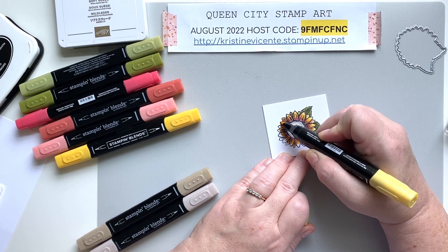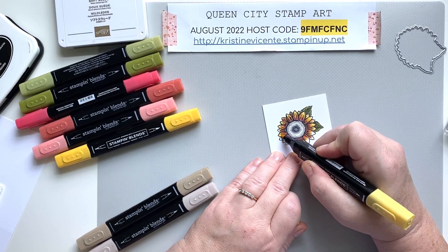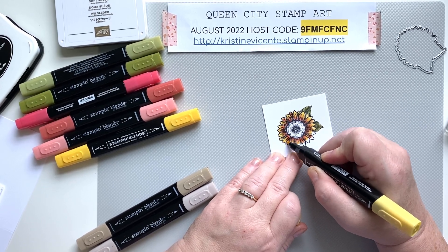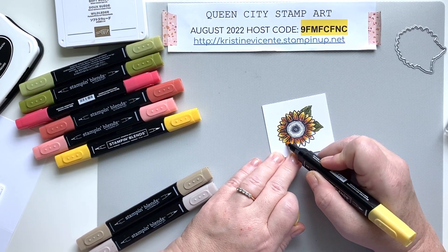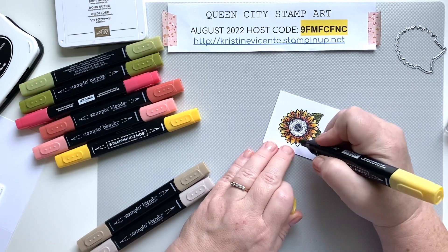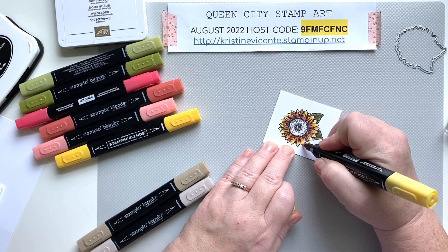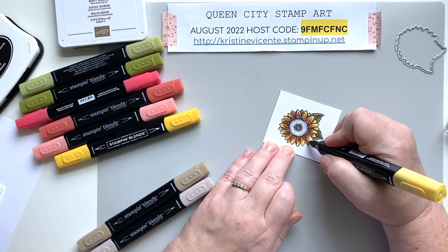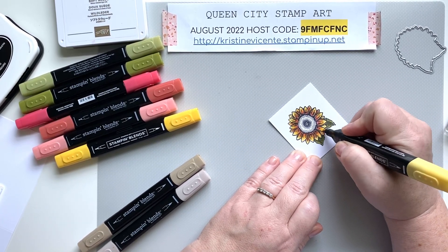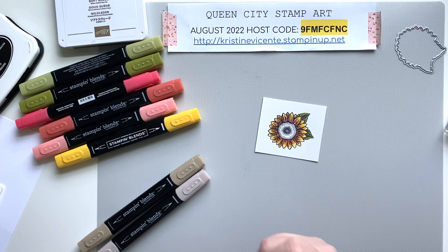I really like it better than just coloring in with a flat yellow — shading it with darker yellows and oranges and even a little red looks so pretty. Light Real Red works well too if you don't have Poppy Parade. By adding the Light Daffodil at the end, the tips of the petals are only getting hit once with the marker, keeping the color very light — it almost looks like the sun is hitting them. Now you have a really nice depth of color and I really like how that looks.